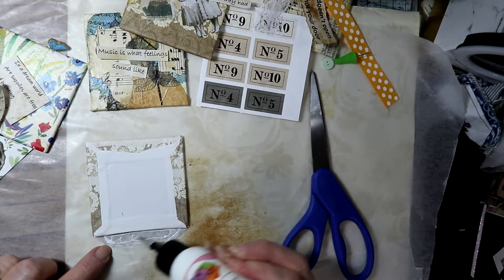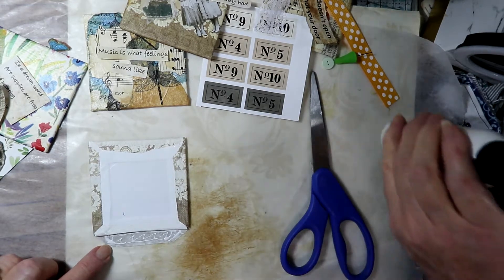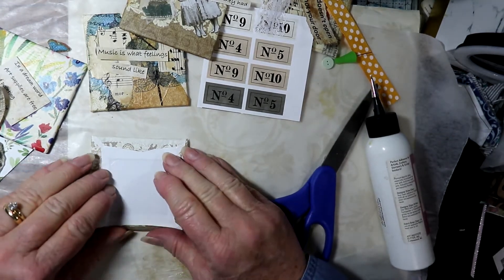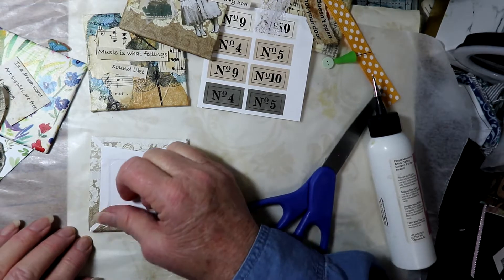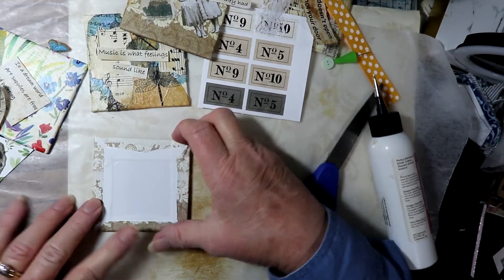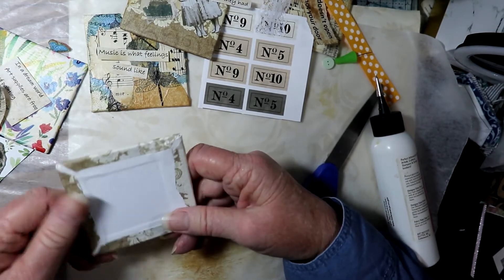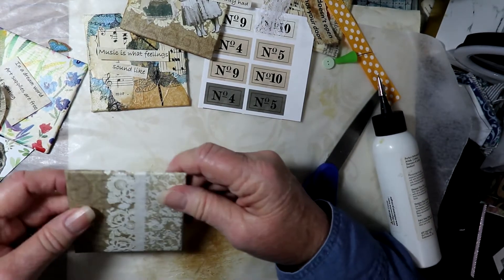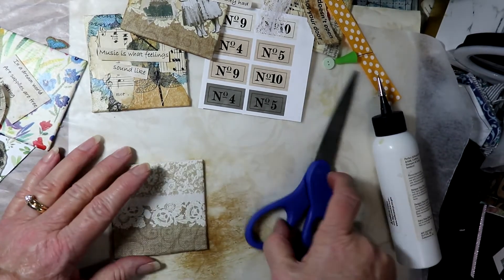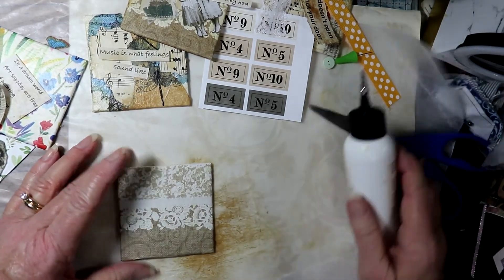These make nice little gifts. I sell a lot of these at Christmas time, and I actually put them on the Christmas trees that are on display at the place in the shops where I sell. And they do sell really well and they make lovely gifts.